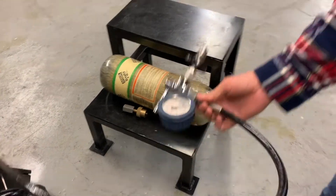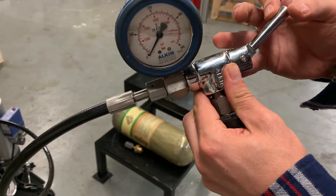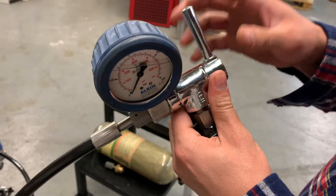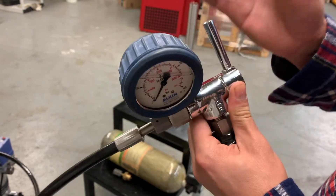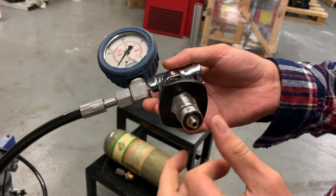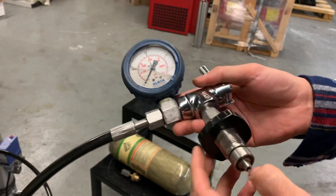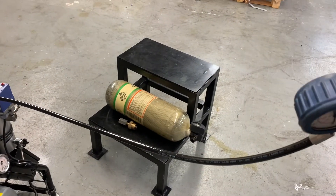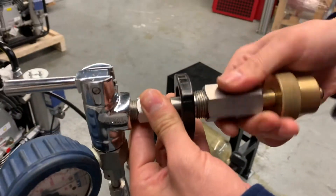This stainless steel fill valve is self-purged automatically from the hole at the top, so you don't need to bleed the hose between the tank and the fill valve — it does it automatically. I have a DIN 4500 psi fill valve here, and I will also be using an adapter to convert this to a SCBA bottle. The adapter connects my DIN and converts it to a SCBA input.